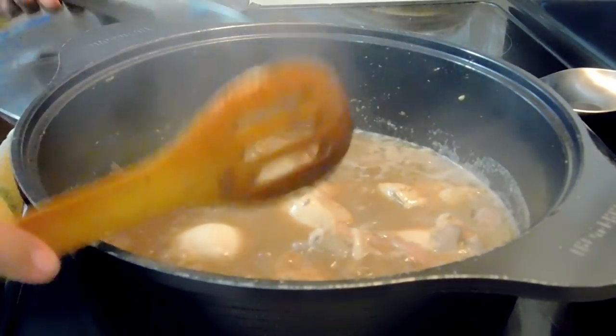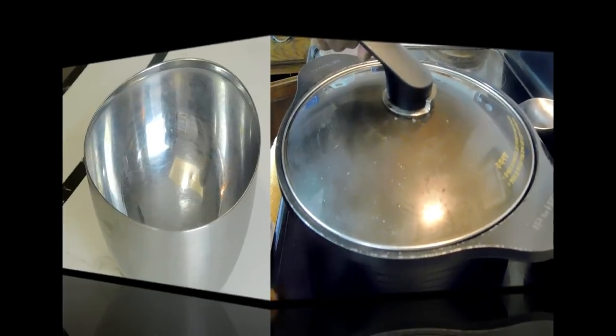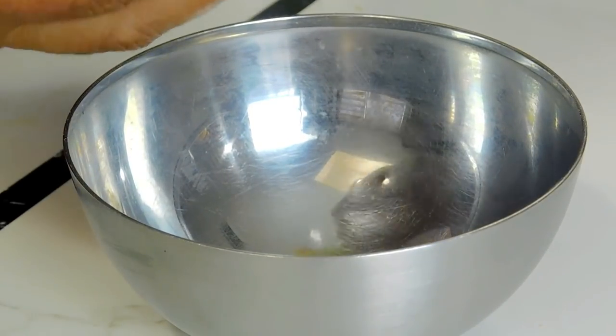After that we're going to reduce the heat, cover it, and let it simmer until the chicken is cooked.